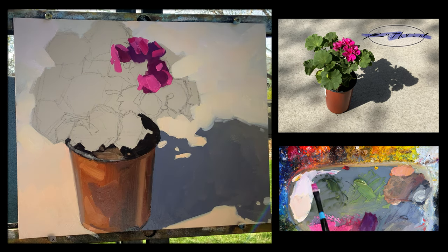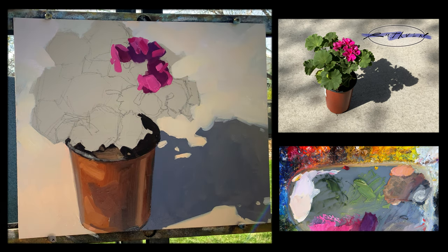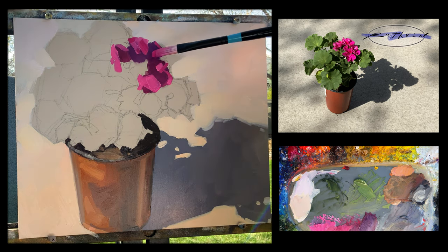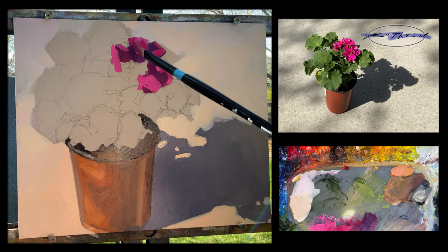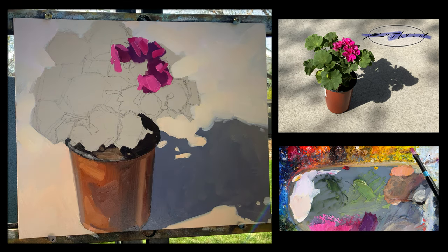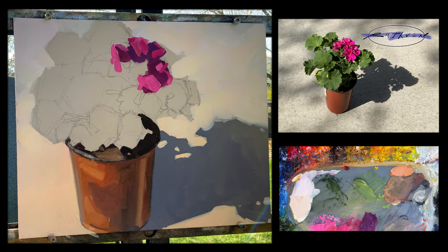Now I'm going in with a little bit lighter value — not a highlight, but the lightest major value I have in these flowers. And see, even with all that white, the color looks like a nice, vibrant pink — not chalky.